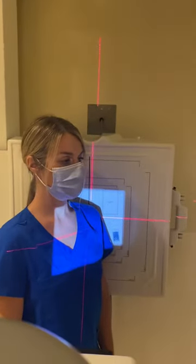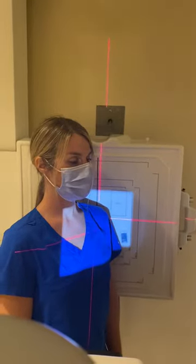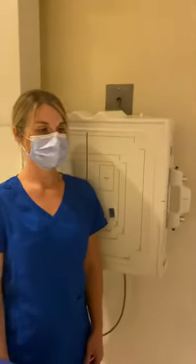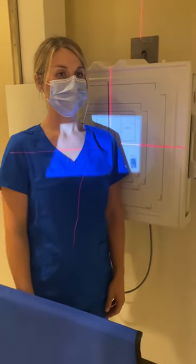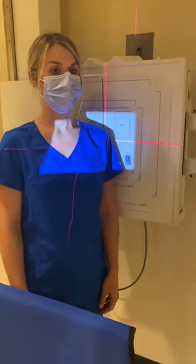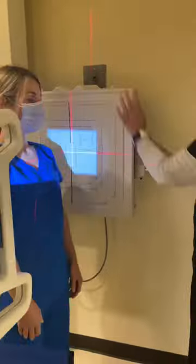We place the correct marker in the lower corner. We put our lead shielding up. This method is known as the Grashey. And now we will do the PA oblique scapular Y.